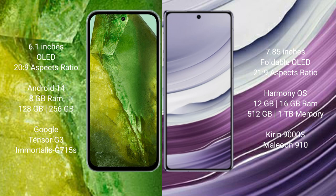Google Pixel 8a comes with 8GB RAM, 128GB to 256GB internal storage, Google Tensor G3 processor, and GPU Mali G515S. Huawei Mate X5 comes with 12GB or 16GB RAM, 256GB, 512GB, or 1TB internal storage, Kirin 9000S processor, and GPU 910.